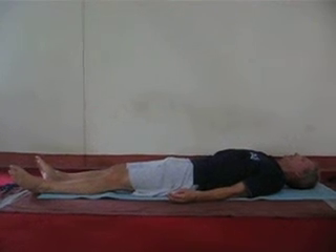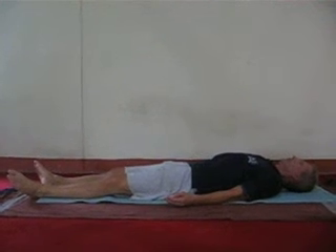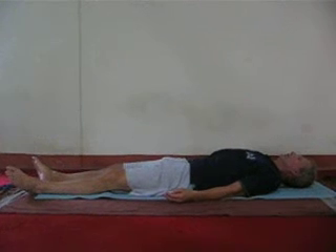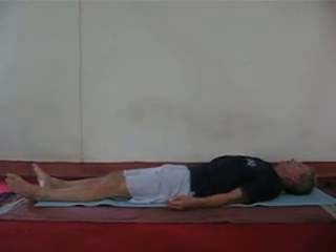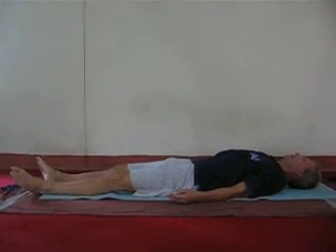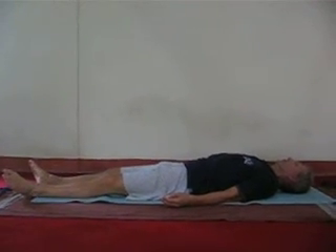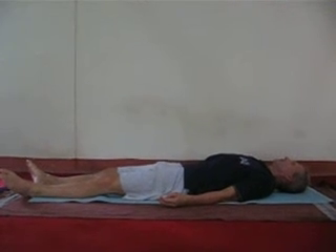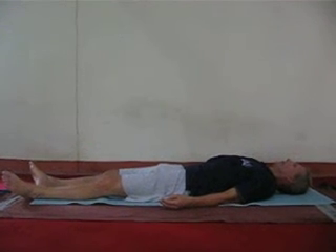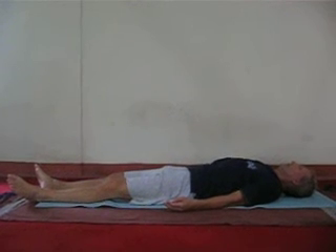Feel the breath relaxed and normal heartbeat. You have squeezed all the skeletal muscle blood towards your heart and you got a fresh supply of nutrient oxygenated blood from your heart. Most of the lactic acid and prostaglandins, which we also call as the Lewis P factor, which causes fatigue, is washed out.